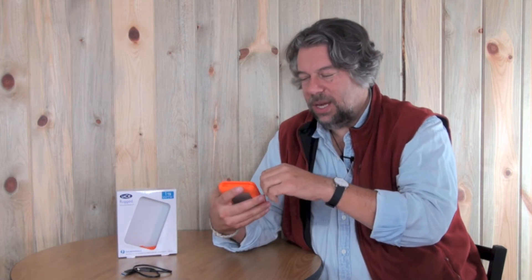It comes with, as do all modern drives, lots of software. There's backup software for Mac and PC, and there's data encryption software if you want to make sure that you keep your drive safe.